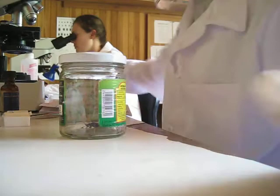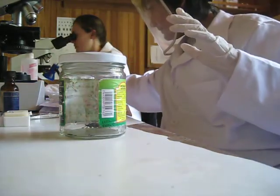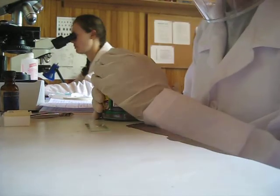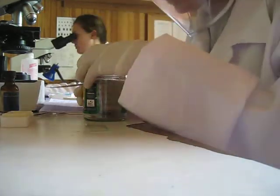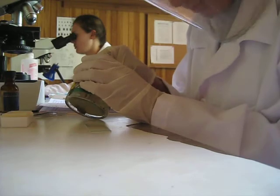We're going to need some slides and cover slips. So I have my Chagas Bug here. You need to be very careful because some of them are positive for Chagas Disease. They give off a horrible odor as they're afraid, as you will see shortly.